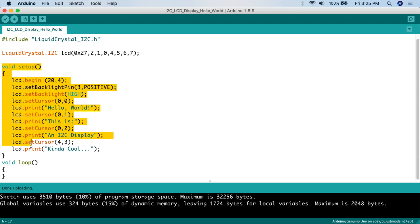Moving into the setup function — for this project we're not using the loop; we just set everything up and print everything to the screen once. First we call lcd.begin and specify the screen size: 20, 4 for a 20-character-wide by 4-row screen, or 16, 2 for a 16x2. Then to turn on the backlight, we use lcd.setBacklightPin(3, POSITIVE) and lcd.setBacklight(HIGH). If you don't want the backlight on, simply remove that code.